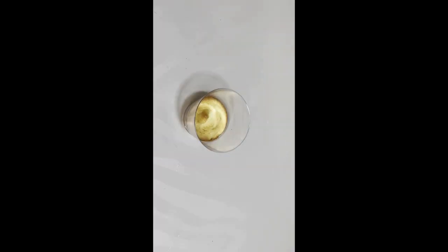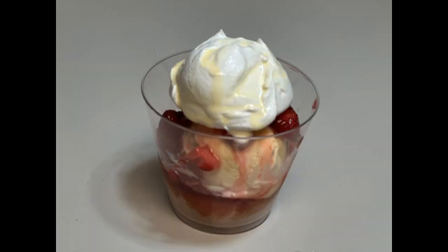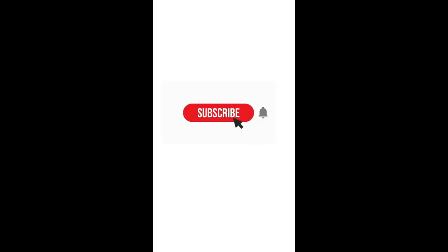Today we're making a strawberry sundae. I start with an un-iced cupcake, then I add my ice cream, and then I add my strawberry glaze — you see those strawberry chunks — and some whipped cream. This thing was fire. I don't know if people still say that, but that's how I felt. It was delicious.